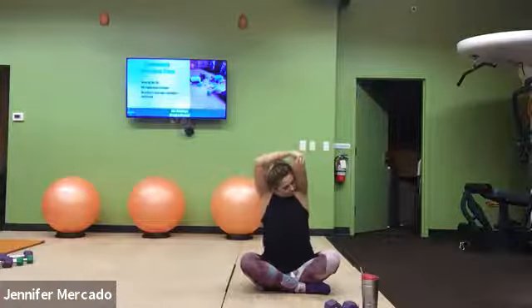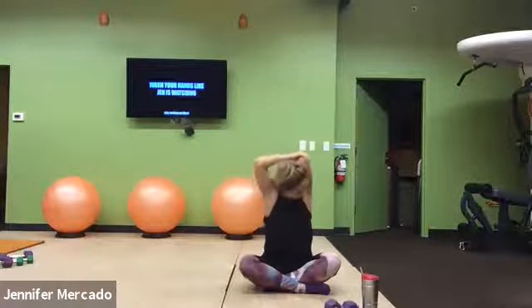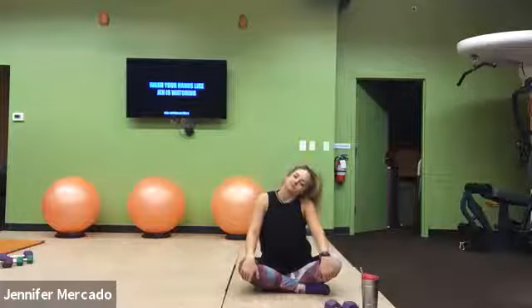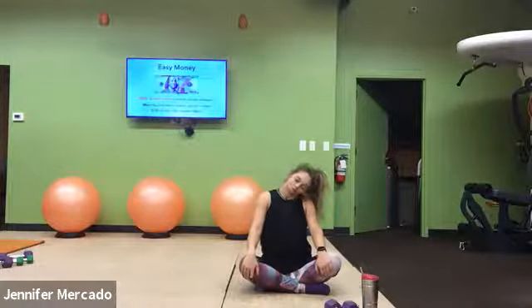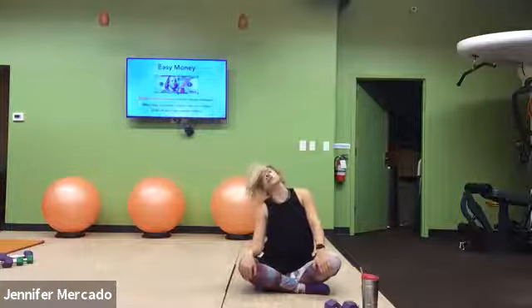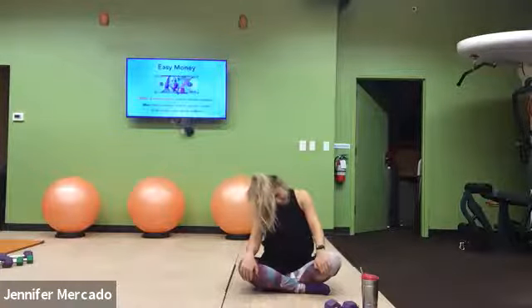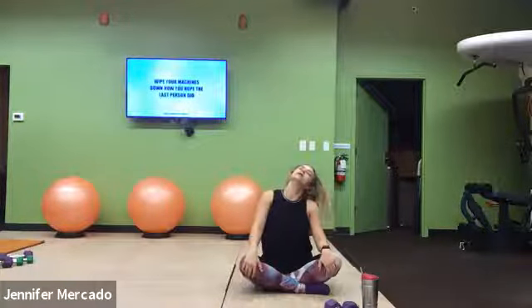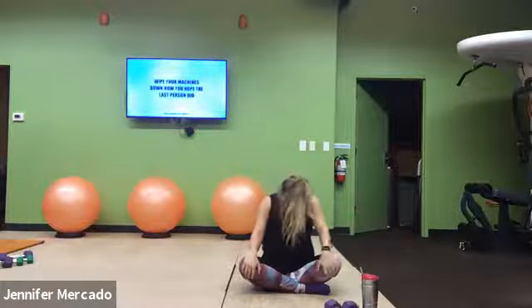And switch. Good, relax those hands down on your knees. Let's do some nice big neck rolls, trying to get as big a circle as we can with our head. Chin tucks, ear drops to our right shoulder, head falls back, left ear drops to our left shoulder. We'll do about six big circles in each direction. If somewhere feels a little extra pull, hang out there and try to work through that little peak.